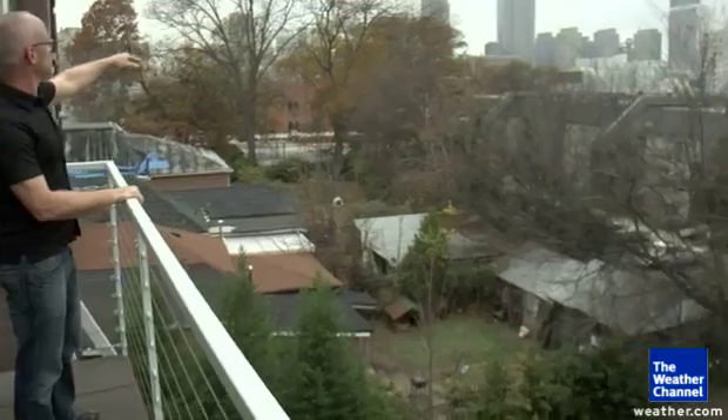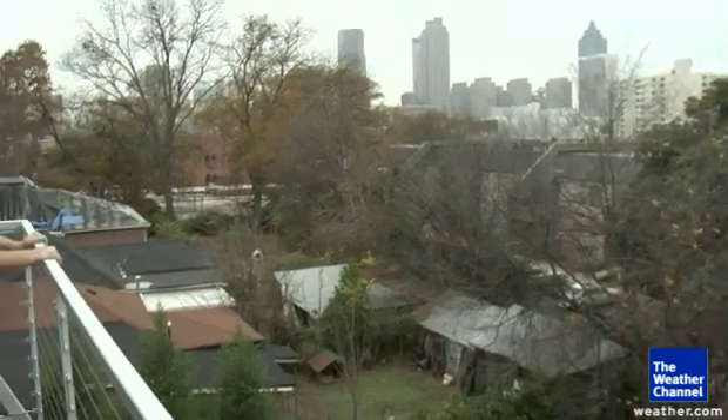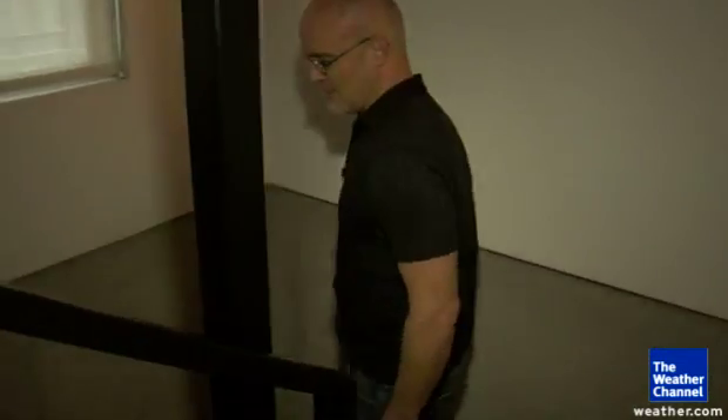You can see up there in the background, there's the Westin Hotel. That hotel actually lost about half its glass when the tornado came through the city. But I actually only lost one window, and this is where I came down and hid during the tornado.